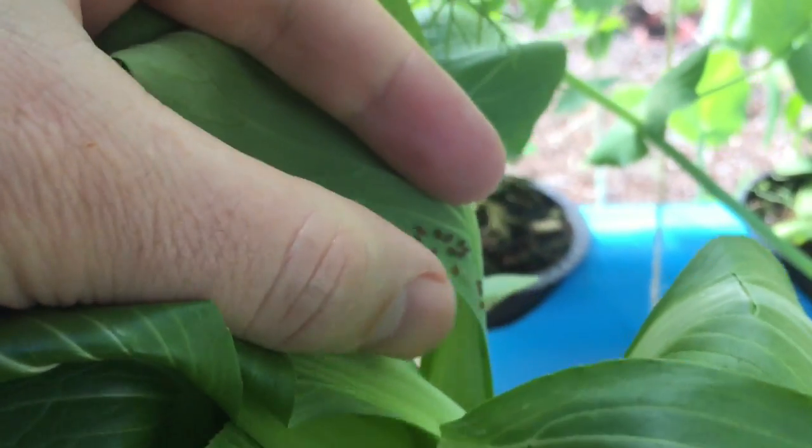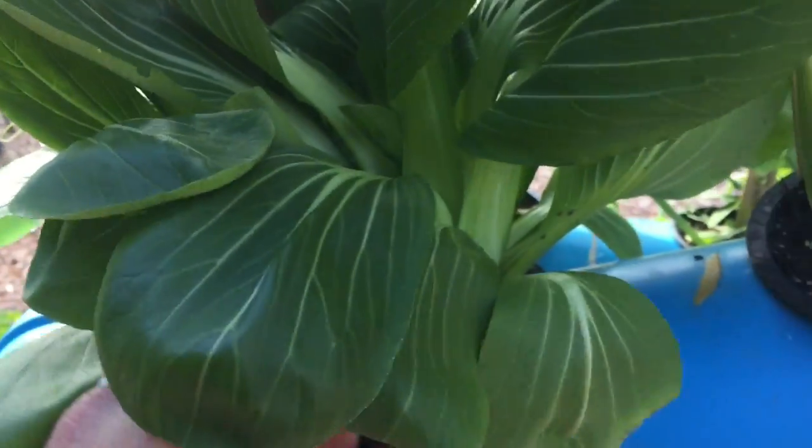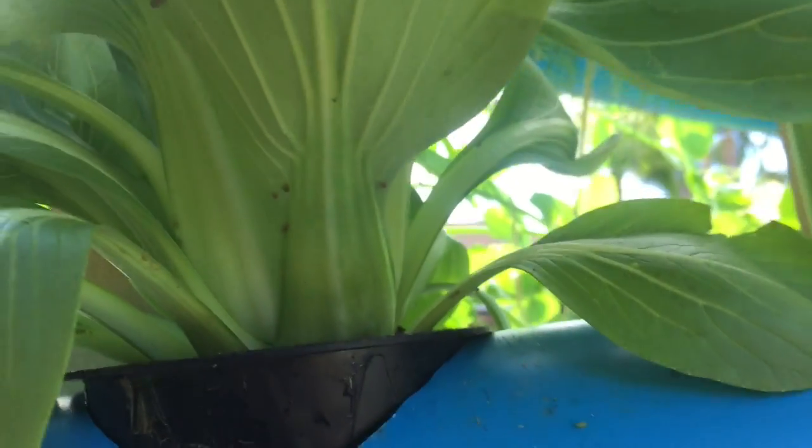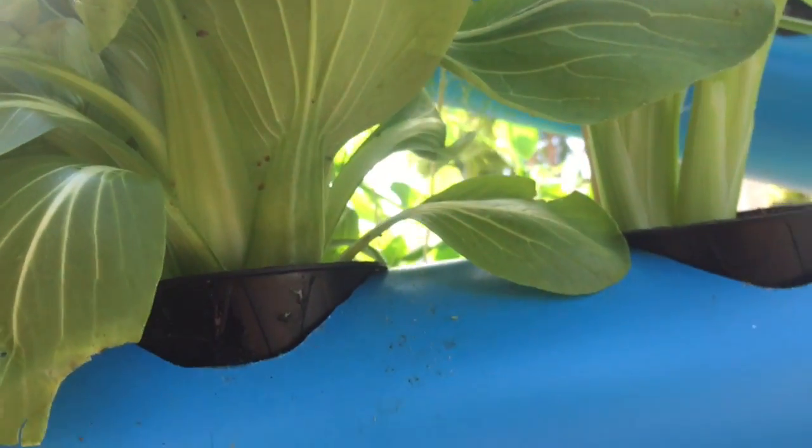They're doing nothing but getting moisture out of the plant. You can actually just wipe them off with your finger if you'd like, or if that's too gross for you, you can actually spray them. They're going to be mainly on the underside of leaves. Just give them a good spray.